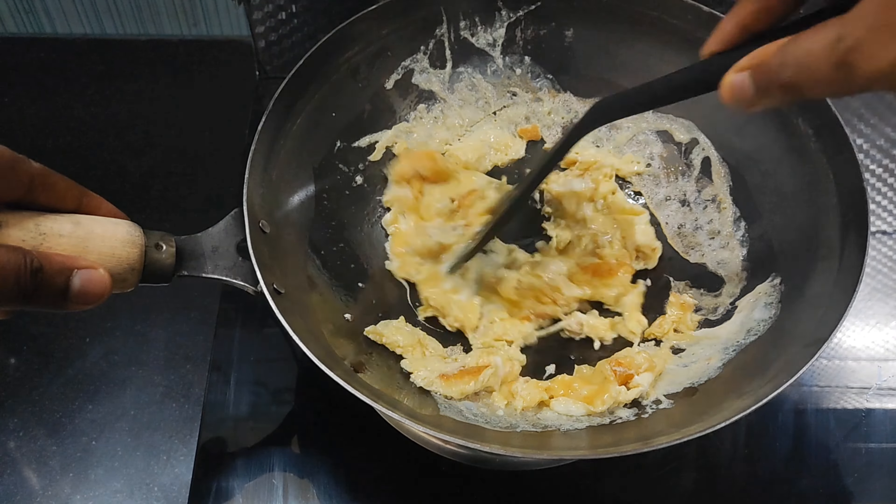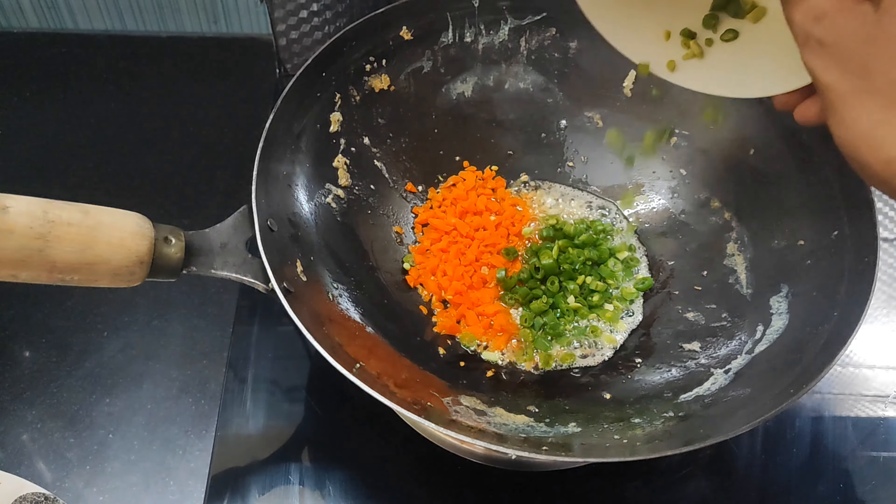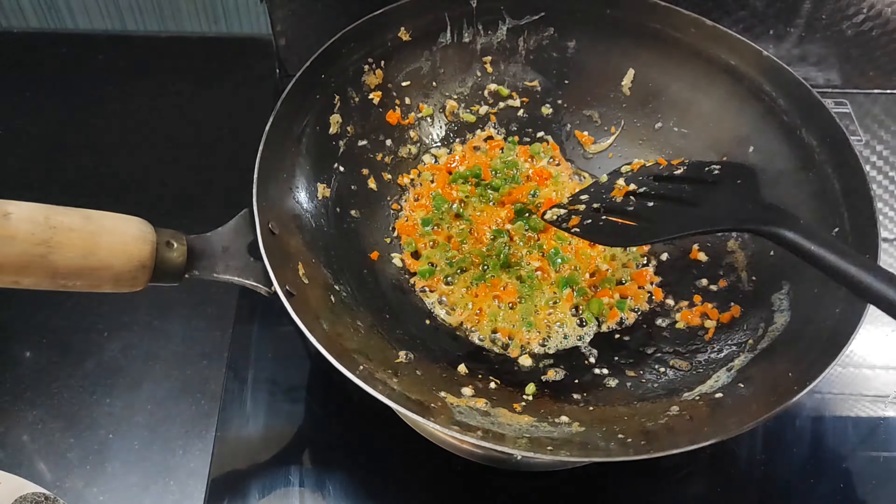Now we can take a plate for this. Add the flour and garlic to the chopped rice, add the oil into the pan. Add the garlic and salt into the fried rice.